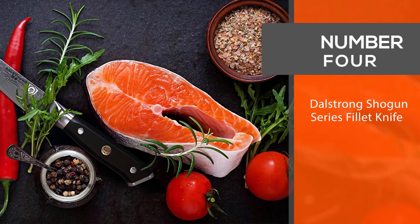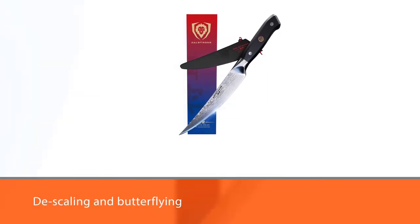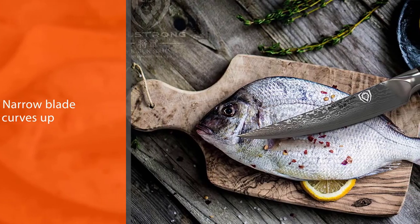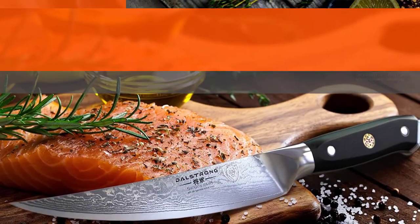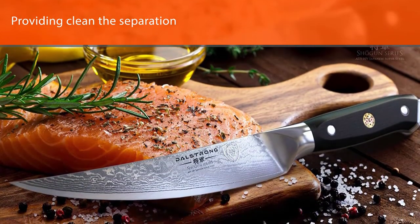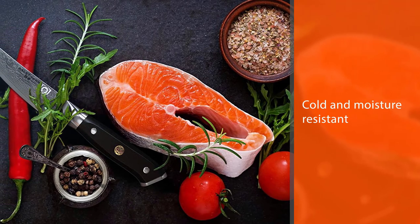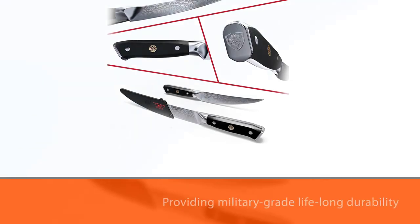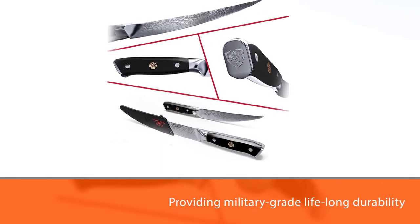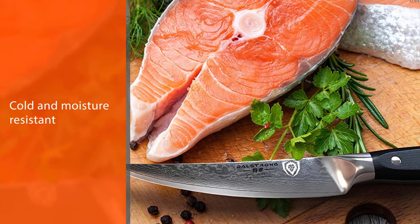Number four: the Dalstrong Shogun Series fillet knife. The curved Dalstrong Shogun fillet knife works excellently for filleting, skinning, deboning, trimming, descaling, and butterflying. The narrow blade curves up towards the tip to efficiently work around bone joints and in between skin with minimal drag. The blade glides through meat and fat, providing clean separation of tissue from bone and skin. Dalstrong combined ancient Japanese sword-making methods with the latest technology to create this kitchen powerhouse. The premium G10 handle is heat, cold, and moisture resistant, providing military-grade lifelong durability.